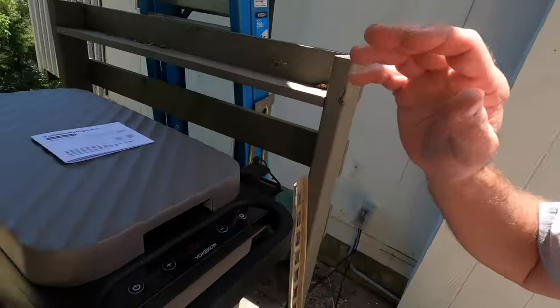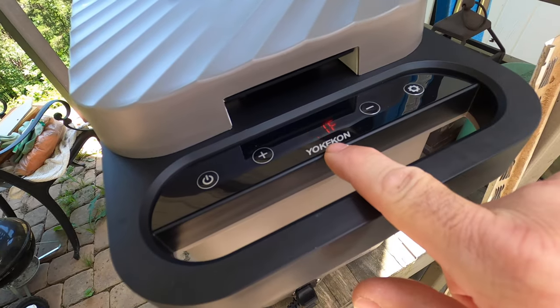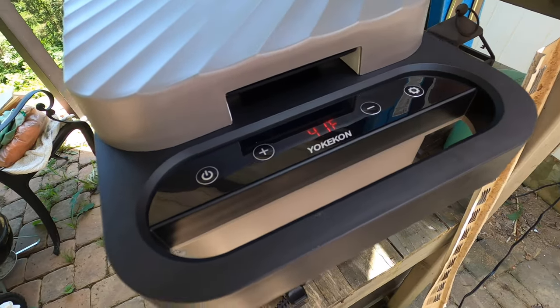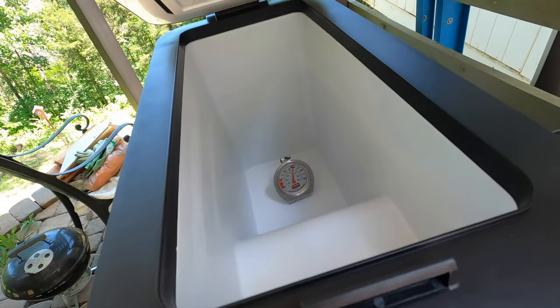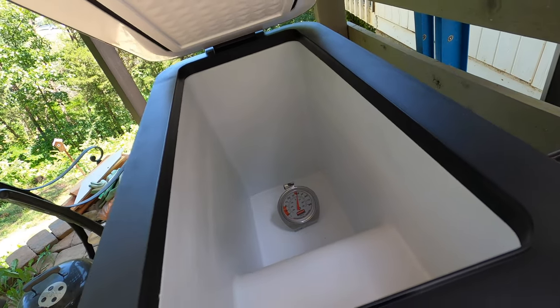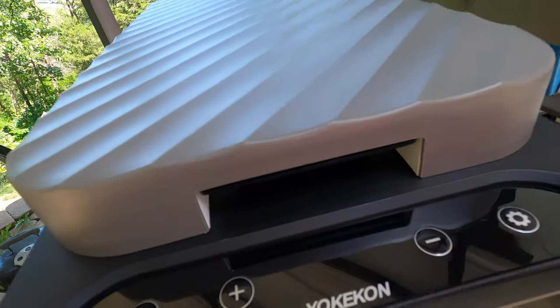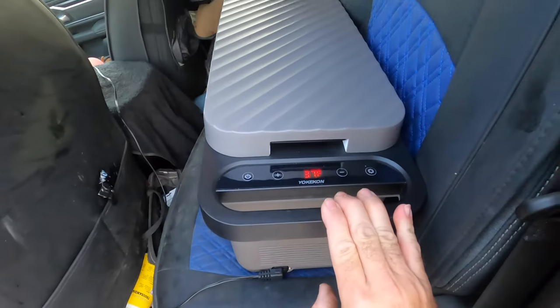Now I'm back out here and the temperature is showing 40 — now it's showing 41. I've put a thermometer inside so let's check and see what the thermometer says, and the thermometer is reading 39 to 40 degrees. So that's pretty dang accurate.